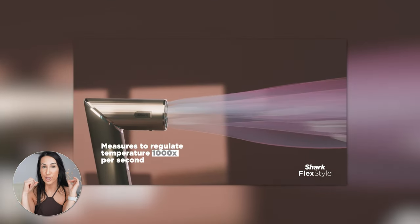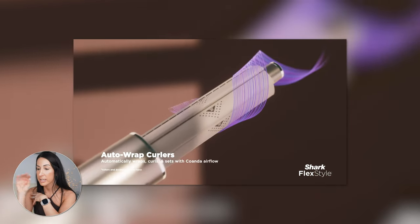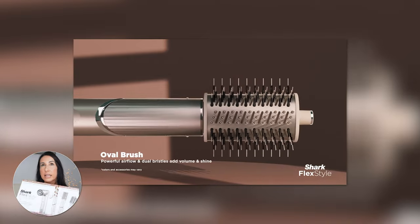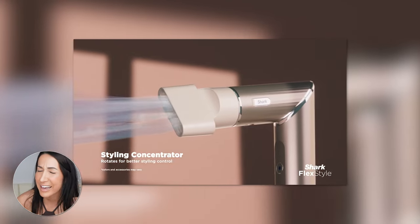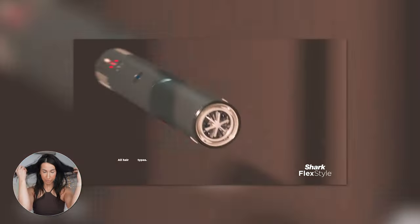a paddle brush, and an auto wrap curler that looks super cool. I've seen a few other girls use this and I've always been interested in the Dyson, but that one is double the cost of this. So when I saw influencers using this one getting the same results at half the cost, I was like, I gotta have it. I need to try it.